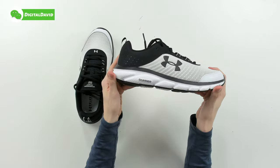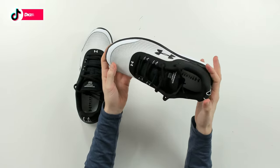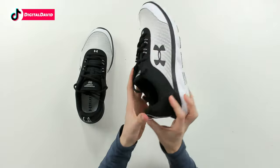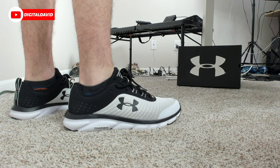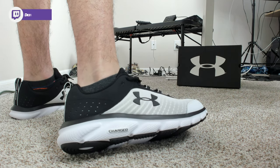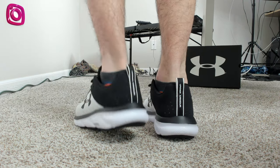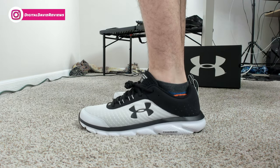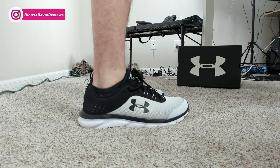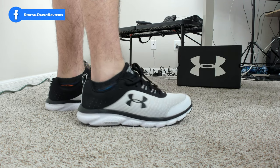Looking at the other shoe — obviously they're identical. It's a great looking pair of shoes, very lightweight. You can see the Charged logo again, black and white, size 11 men's. Now let's go ahead and try them on. All right, I'm back with the shoes on and the foot cam fired up. Take a look — very, very comfortable, great fit in size 11 men's.